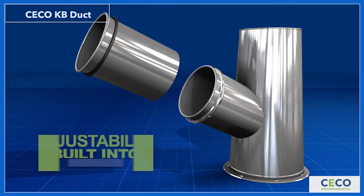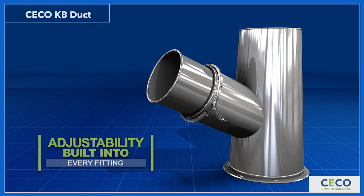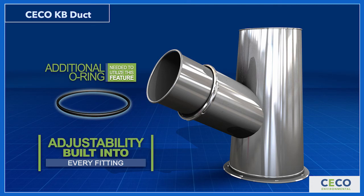For lengths requiring less than an 11-inch assembly, take advantage of the infinite adjustability built into every fitting by utilizing the end of the fitting instead of the sleeve. You will need to order an additional O-ring to utilize this feature.